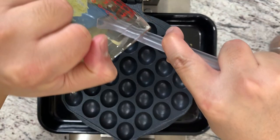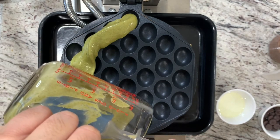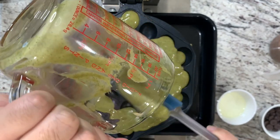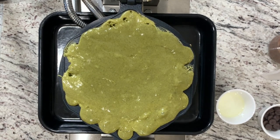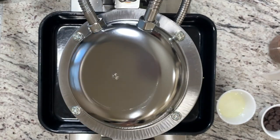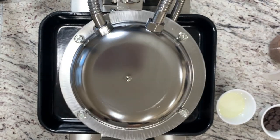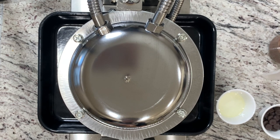Now let's do the matcha one. I'm going to pour in my batter, and notice I'm pouring it from the sides first to cover all the bubble holes, and then coming back to the middle to cover it. Then smooth it out a little bit and close it up. As you close it, tilt it right away — a little to the left, a little to the right, a little down — to make sure every bubble gets the batter.